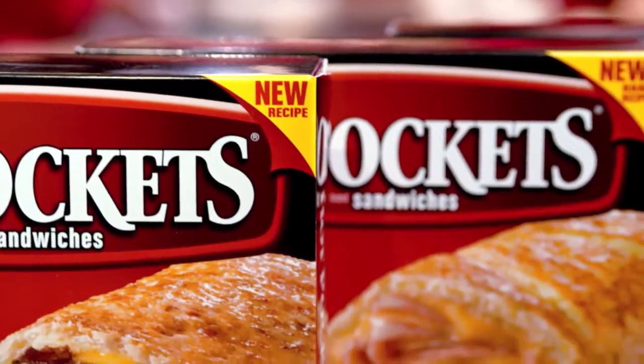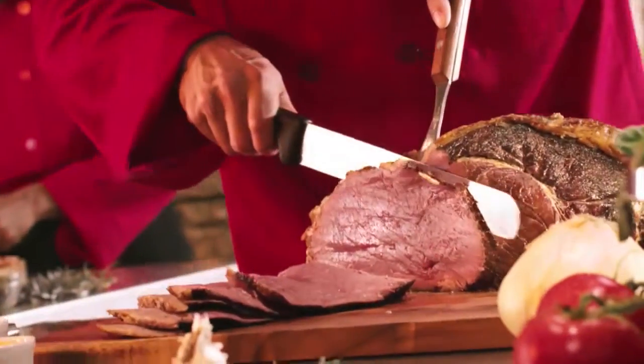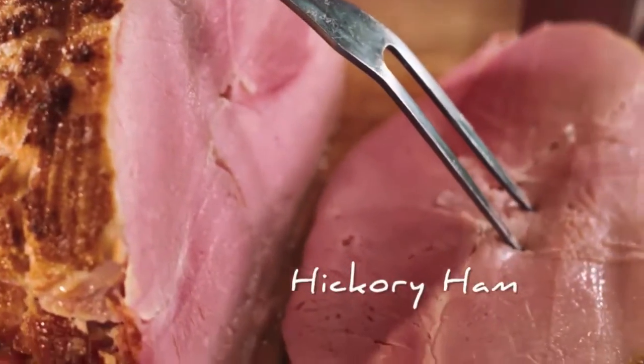How did we make new Hot Pocket sandwiches even tastier? New quality ingredients. We now have premium cuts of meat like 100% Angus beef and hickory ham.